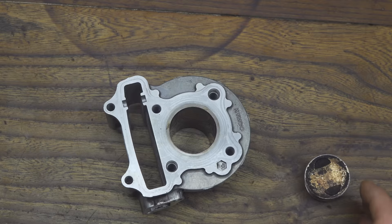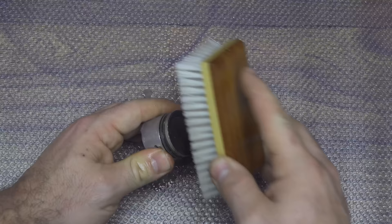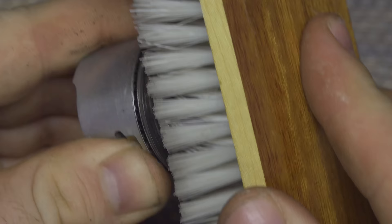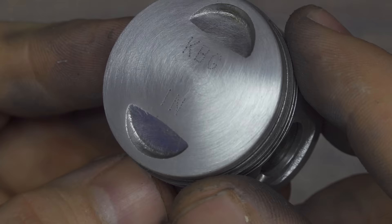First I will remove all the burnt parts, and after I will disinfect the parts, because I want to drink coffee that isn't contaminated by gas or oil. Use a very hard brush, take your time, and clean the aluminum so it is all shiny and smooth. Do the same thing also inside the cylinder of the motor, and this will be the result.